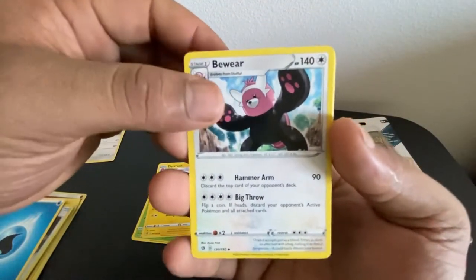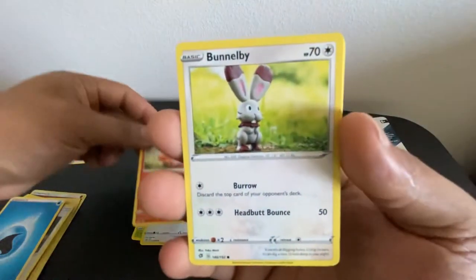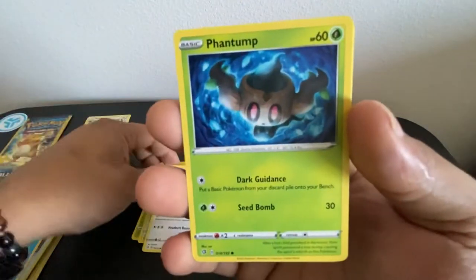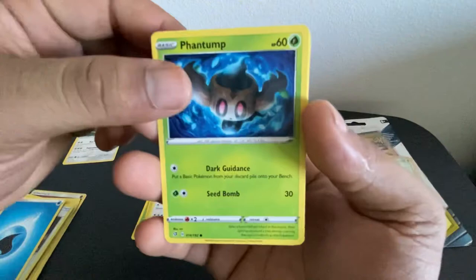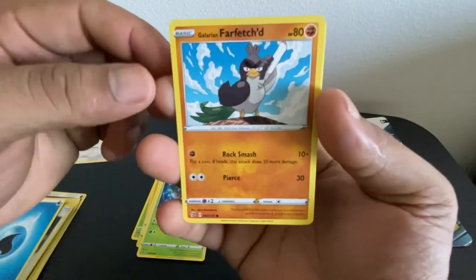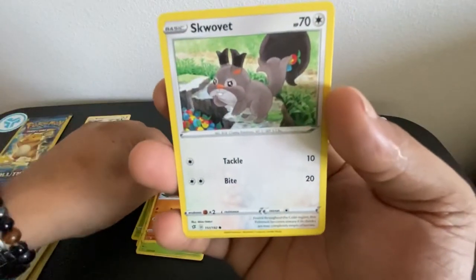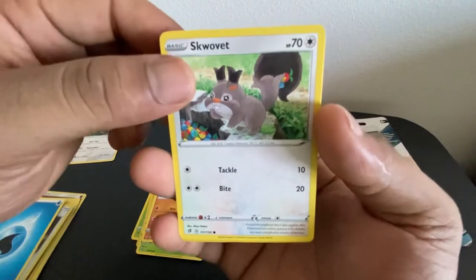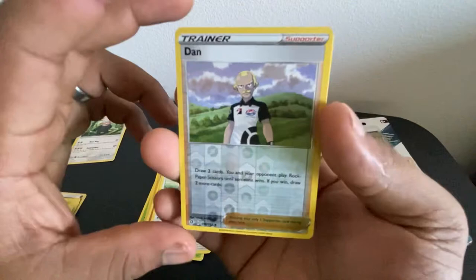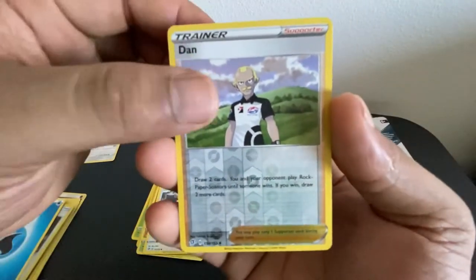A Buneary, a Phantump — like a stump but a Phantump. Farfetch'd — baby, get that Farfetch'd! That's a little far-fetched if you ask me. Then we got the Skwovet — reverse trainer card holo has been pulled. Just a regular card.